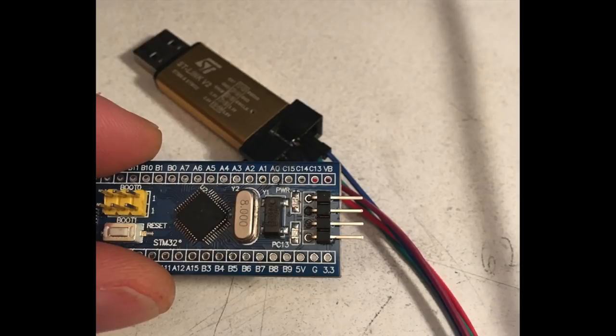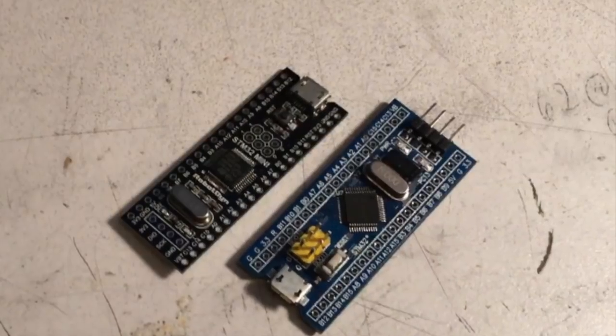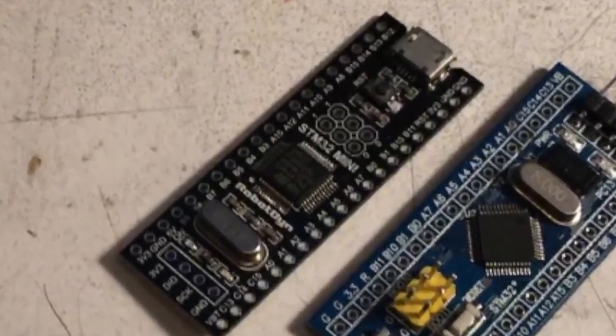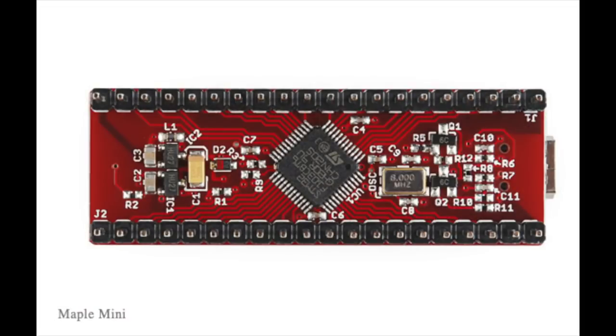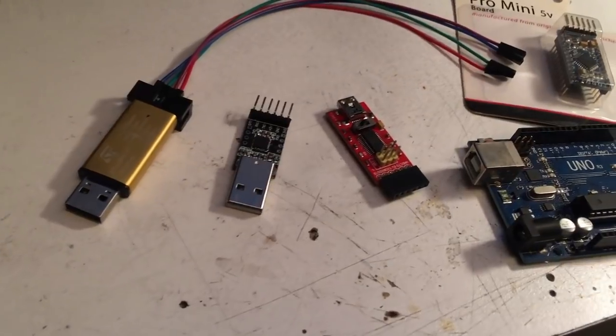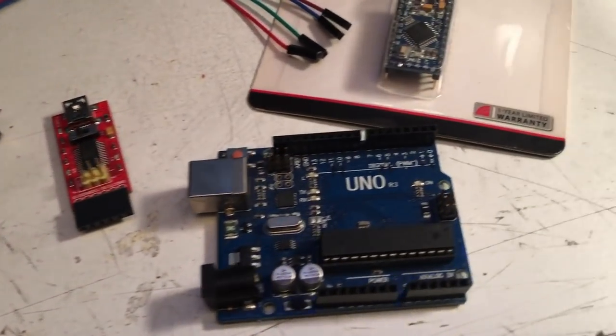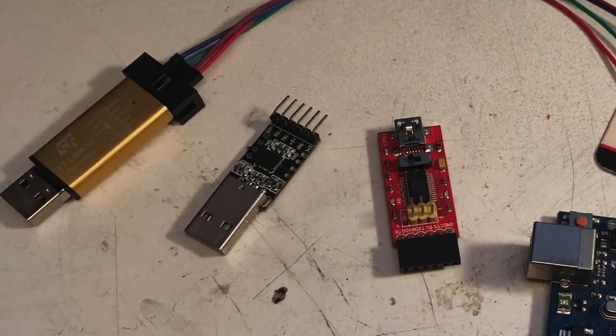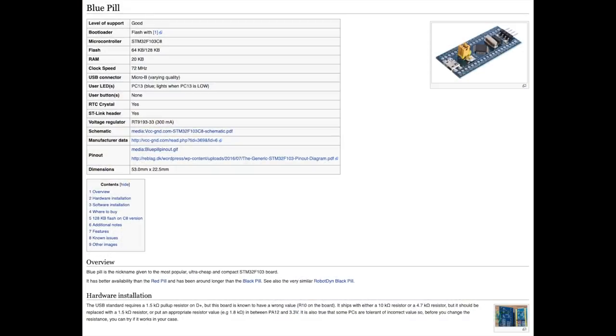One thing you will need for your initial setup is some kind of programmer — like an ST-Link or an ST-Link clone. Or you can get one of the Black Pills that already has the HID USB firmware built into it, or one of the Maple Mini clones. The Bates already have that firmware pre-flashed. You can also use the little FTDI programmers, or any old Arduino setup as a USB bridge.